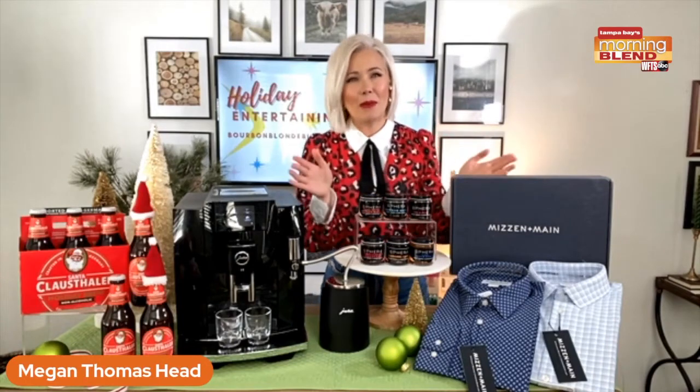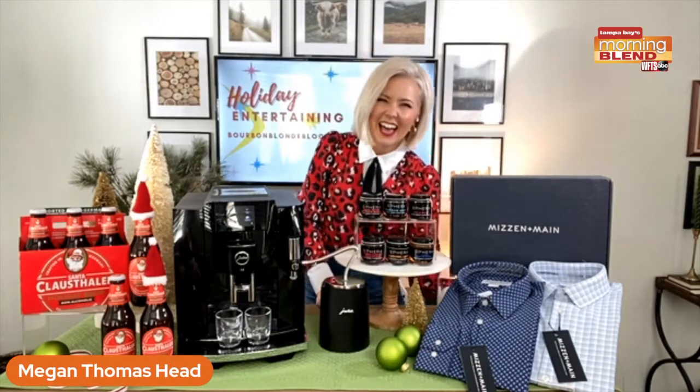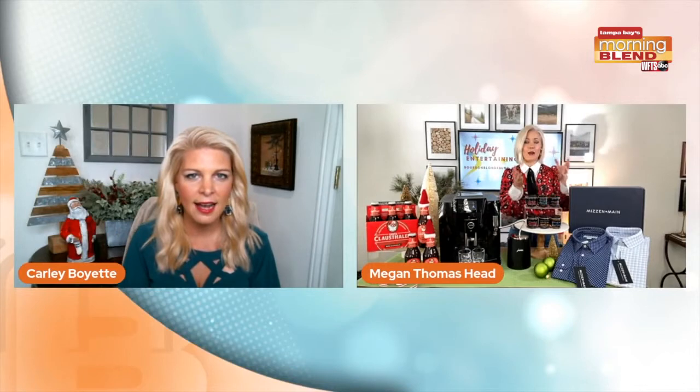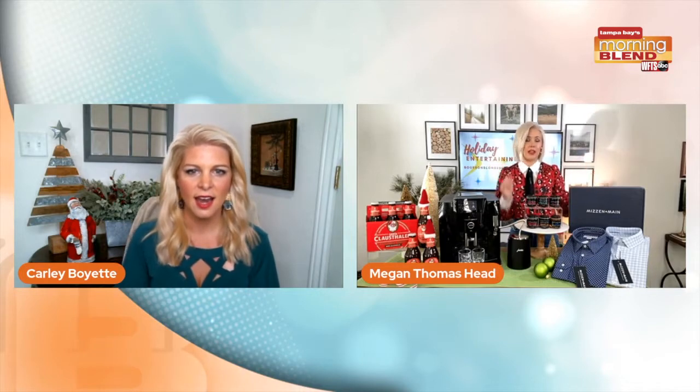My favorite is obviously the bourbon maple, because I am the Bourbon Blonde. They really are just a burst of flavor that you add. Yes! My husband actually loves to add them to a scoop of ice cream, and it's just a little extra burst of something. It's really, really fun.